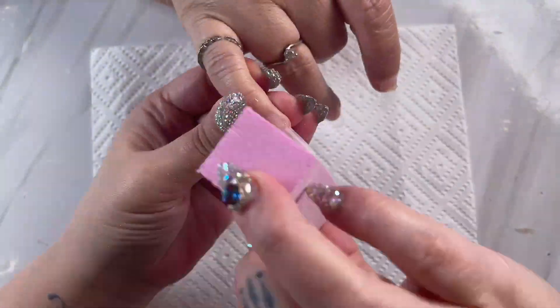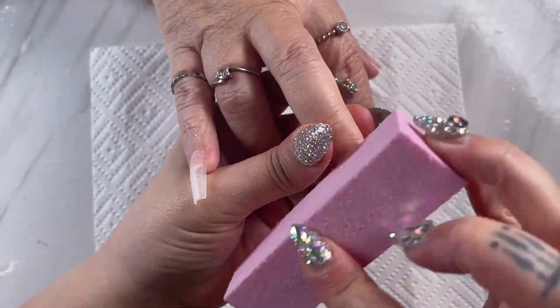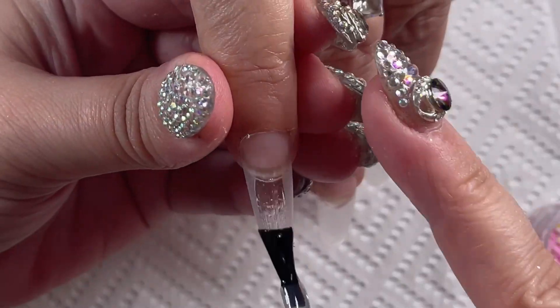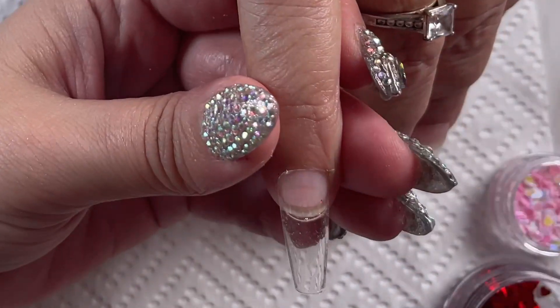Once that's done, I always recommend to buff off the shine. This is going to help your polish adhere to the nail a lot better as well as prevent any peeling on the edges. Then don't forget to remove any of the dust.